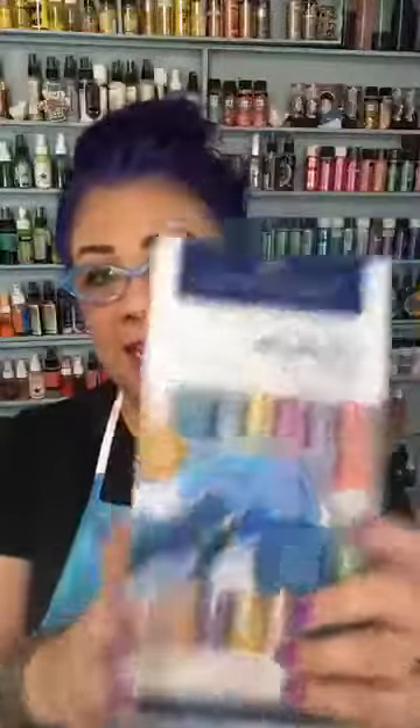Hi friends, it is Mixed Media Monday and I'm Rita Barakat, your host. I am super excited because tonight we are giving away some gelatos, and we are giving away some white pens. Faber-Castell now has a set of white pens with different nibs — and of course I forgot to bring them up here so I can't show you them, but trust me, they are super, super duper awesome.